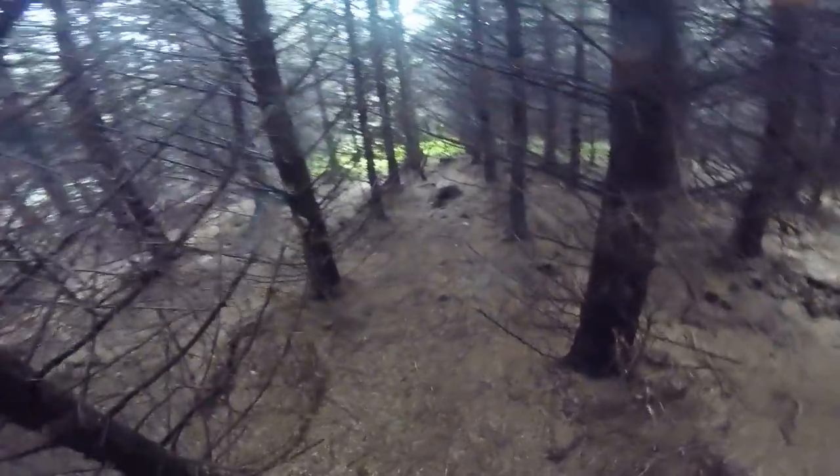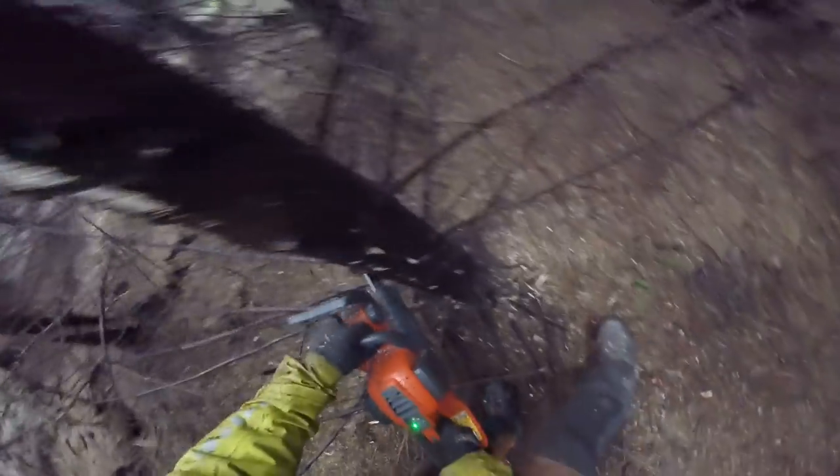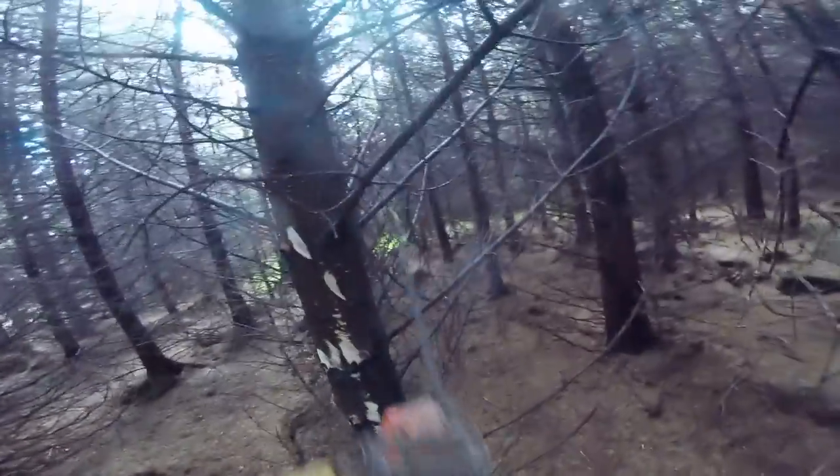Good morning. Just doing a bit of brushing here, setting out a thinnings line. I thought I'd do a pick-up piece on the 535i.